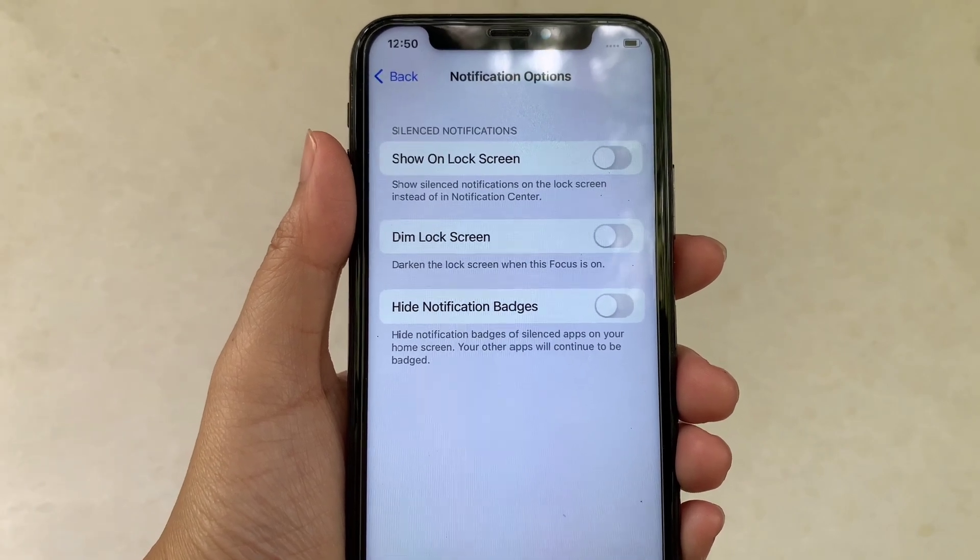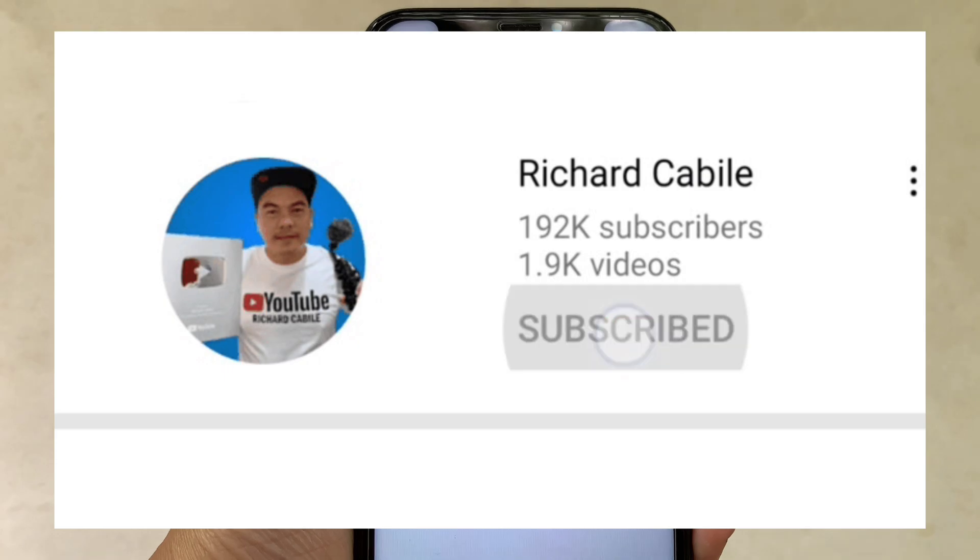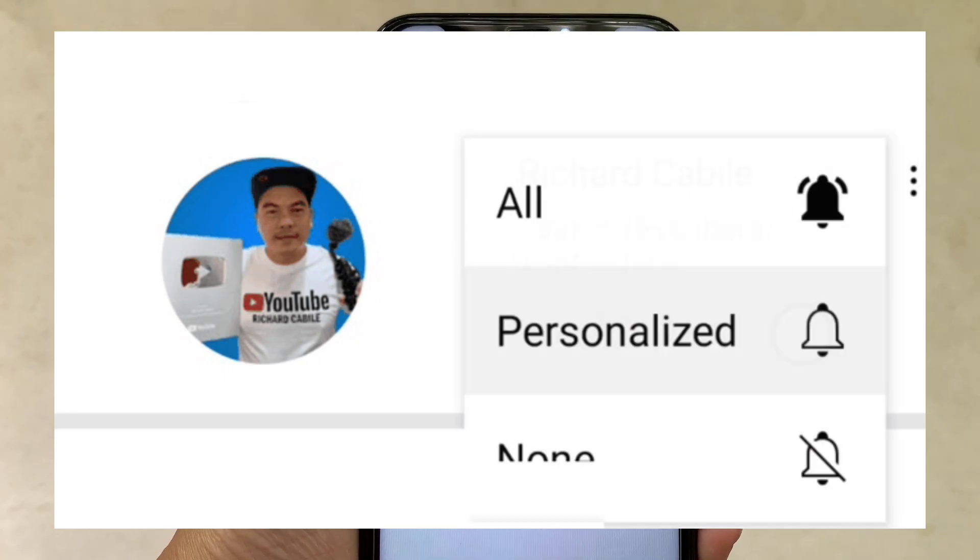If you have a question, comment down below. Don't forget to hit the subscribe button and the bell to notify you for new updates. Thank you for watching.